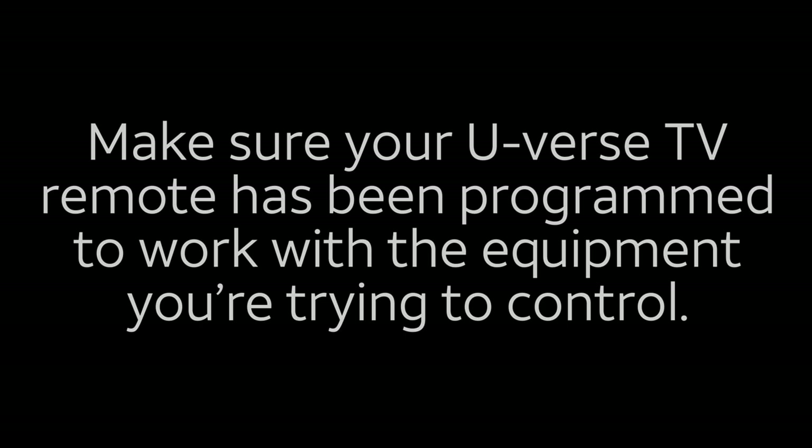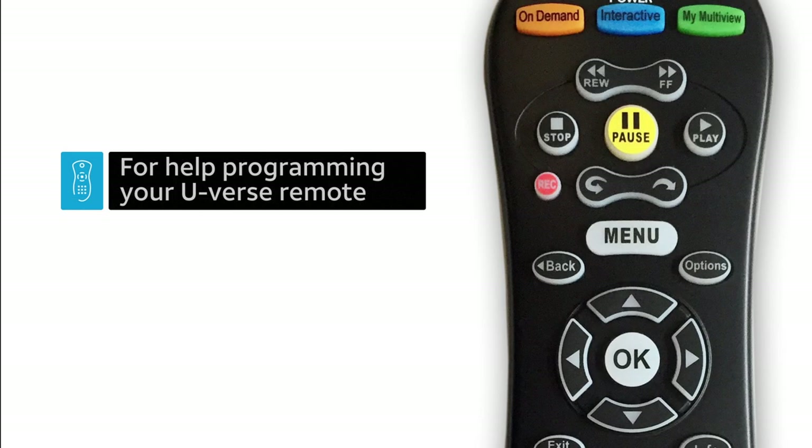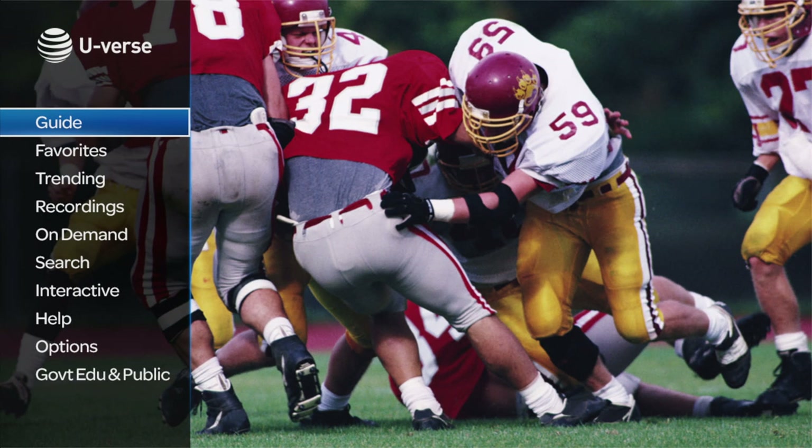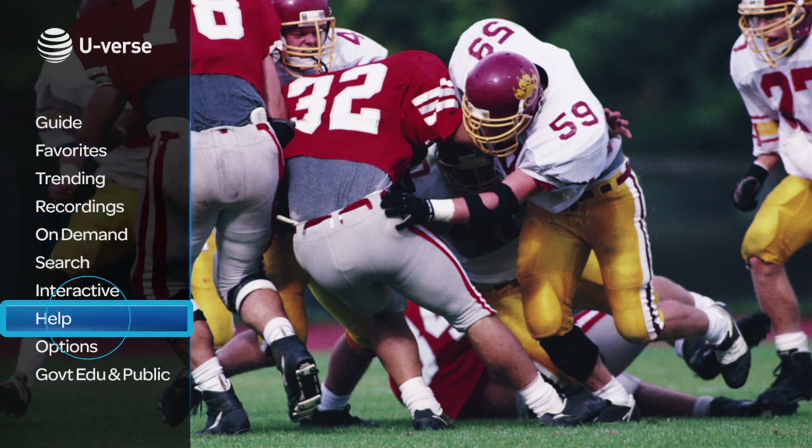Also, make sure your U-verse TV remote has been programmed to work with the equipment you're trying to control. For help programming your U-verse remote, go to menu, help, remote control setup.